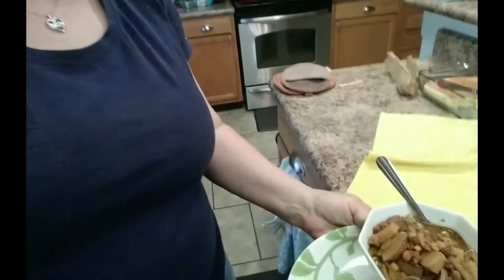We cooked it yesterday — it didn't cook fast enough so we went out and ate dinner. We're going to have this for lunch today. It's a new Instapot to me so it took me a little bit to figure out how to put it on the right settings. The stew looks great — I'm going to turn the camera down a little bit so you can see how it looks.